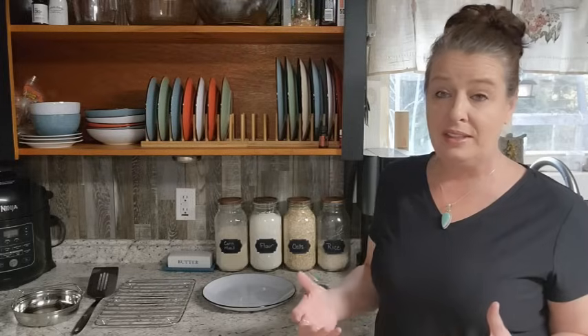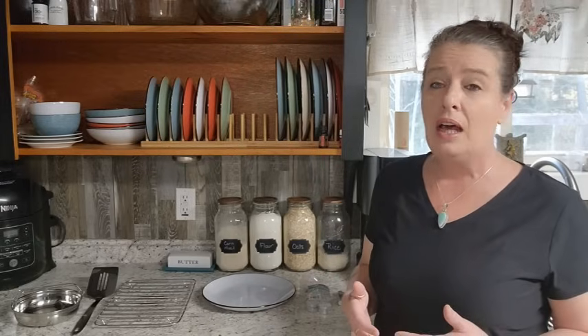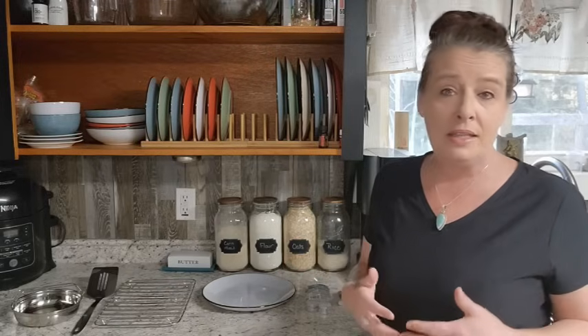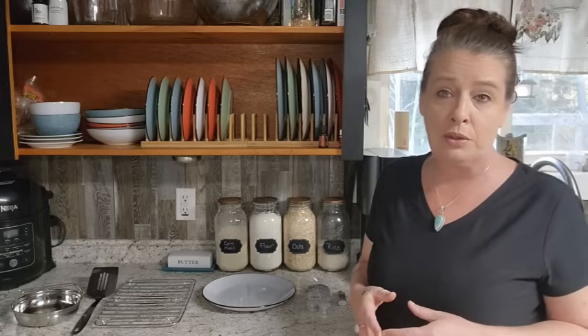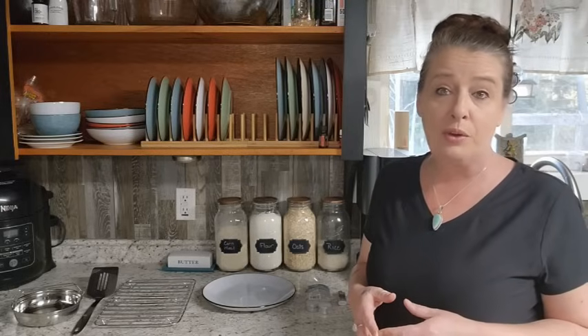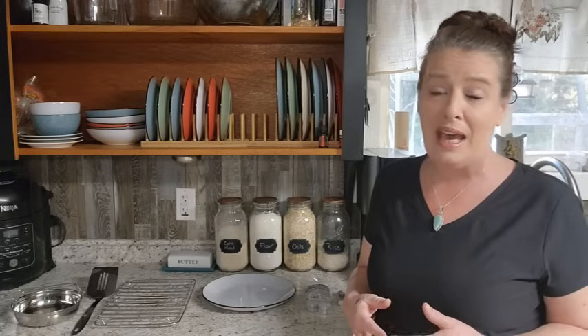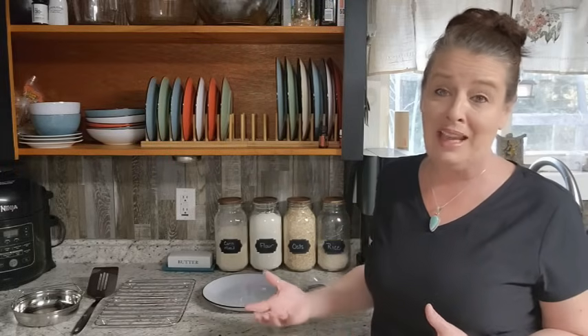Part of our preparedness is making sure that we have the skills to do the things that we plan to do. So when the grid is down, we need to figure out how we are going to cook safely. A lot of people, especially in condensed areas and cities, are not going to be able to cook outside safely in a long-term situation. They may have to cook inside for quite some time, so making sure you have a safe way to do that is so important. One of the ways that we cook inside with no electricity when the grid is down is with candles.